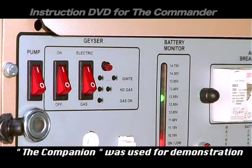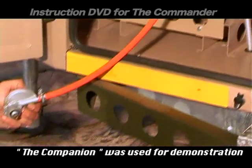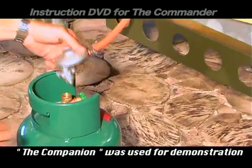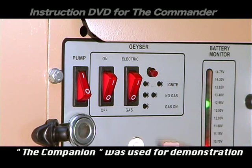The geyser will heat up the water within 45 minutes. To run the geyser on gas, you have to connect the gas bottle, switch on the pump, then the on switch, and the gas option.